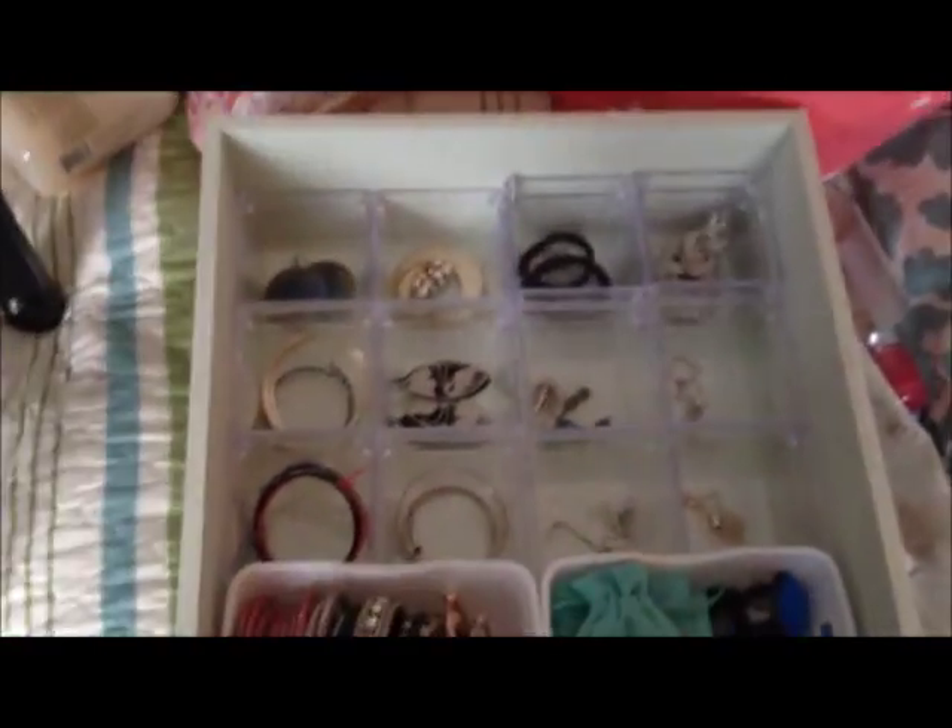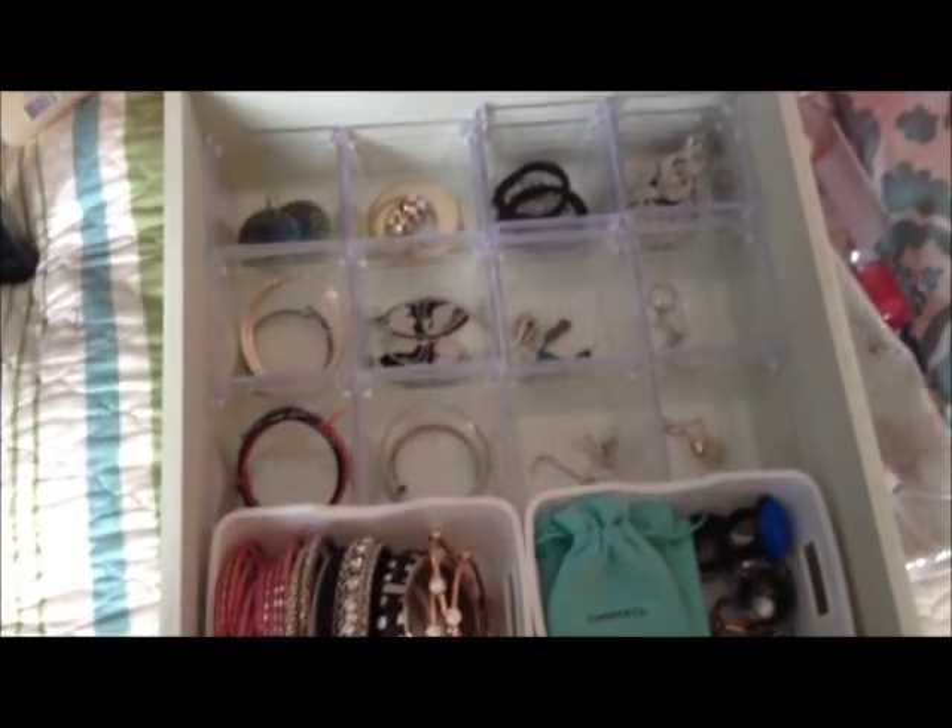And that's it — that's my jewelry collection. Thank you so much for watching, guys, and we will talk to you soon. Bye everybody.